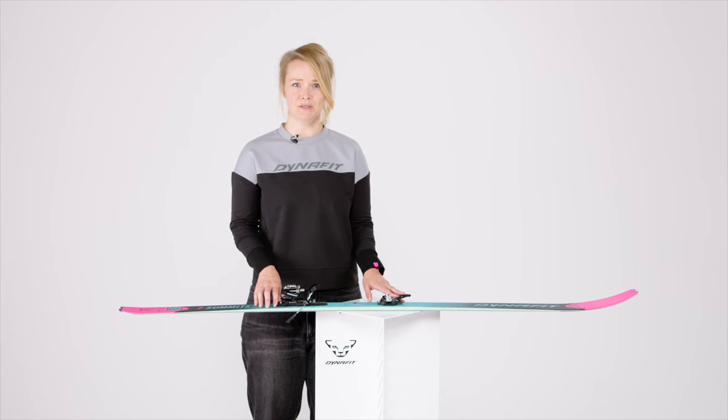We hope you will love this binding as much as we do. See you on the summit and speed up!